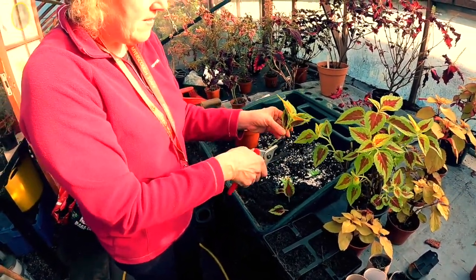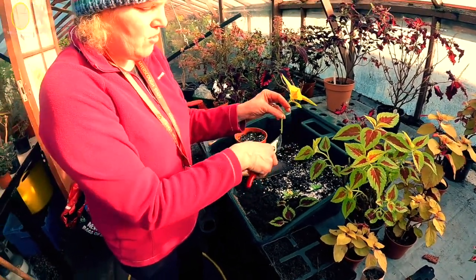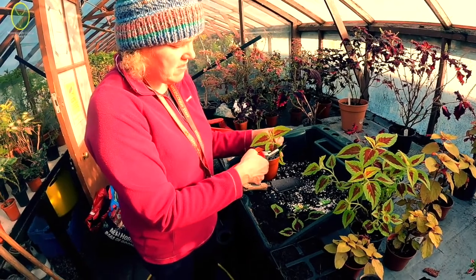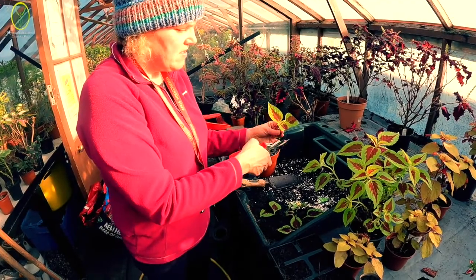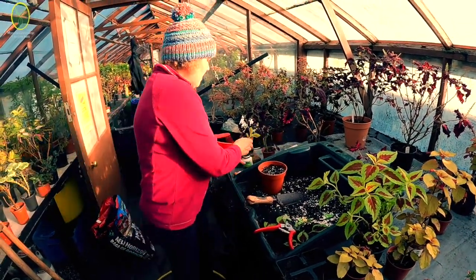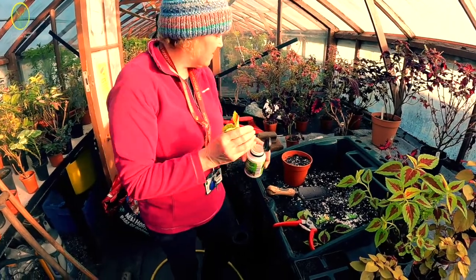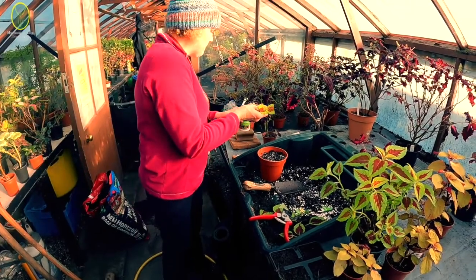You have to remove some of these lower leaves because you want all the energy to go into new root production rather than feeding the leaves. You can cut across some of them - some gardeners prefer to leave the leaves whole, some like to cut across. This is rooting powder - you don't have to have it, but you can use it. I'm just going to dip the bottom in. It's debatable whether it's useful, but a lot of people like to do it.